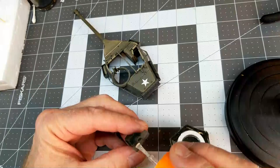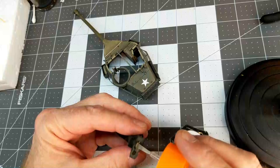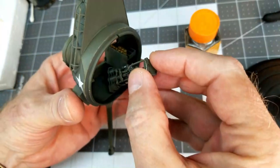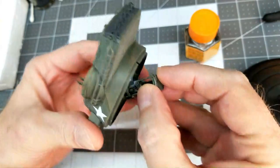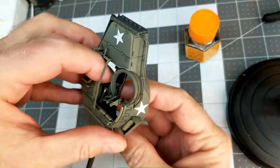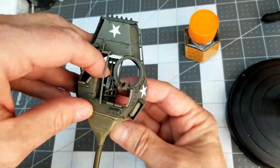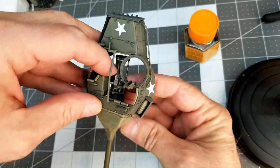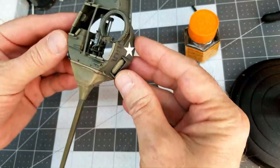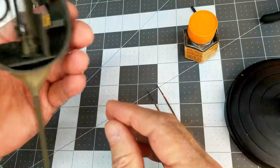Once all that's dry it's time to assemble the main armament in the turret. I scratched the areas where the glue is going to contact and I'm using Tamiya thick cement. The breech of the main armament sits at an angle, so I just need to get it in nice and straight. Since this glue is so thick it will hold itself in place as it dries and I don't have to worry about it sagging and being misaligned.